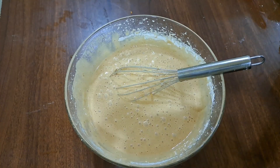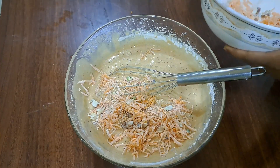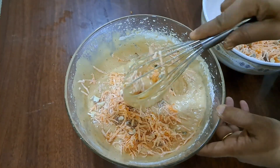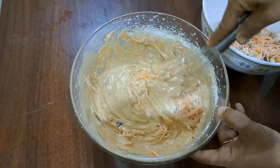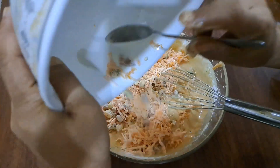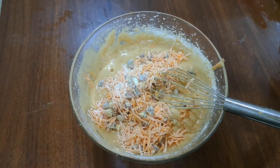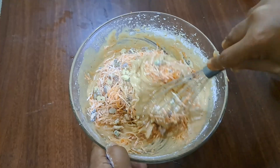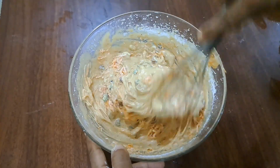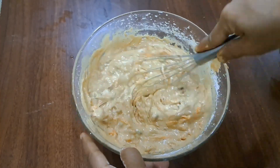Now we are mixing in the batter. We will mix in this later. The batter is a little thick, so it will be a little loose.